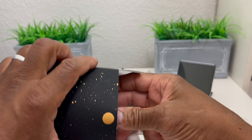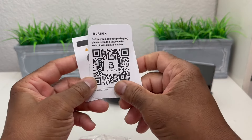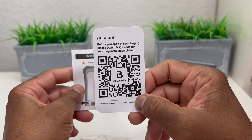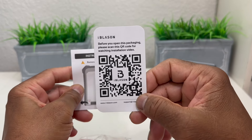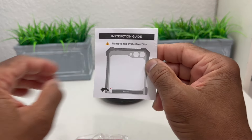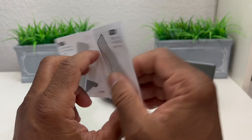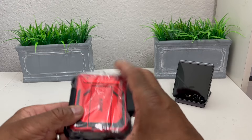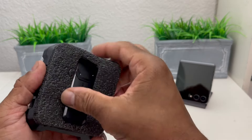Let's go ahead and open it up and see what's inside. We open up the box and pull everything out. First thing we have is an information card which you can scan with your phone and it will show you an installation video. Of course we also have our instruction guide — be sure to look through that to properly know how to use the device.